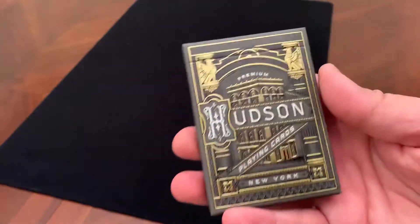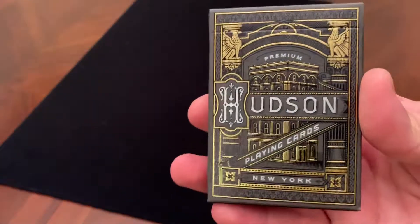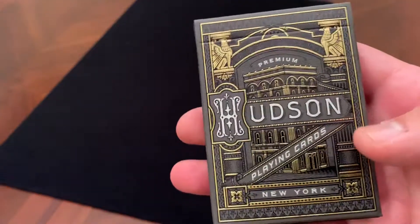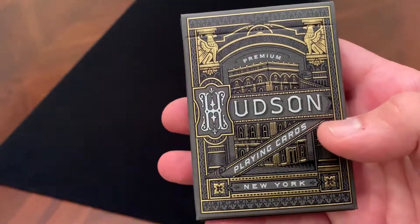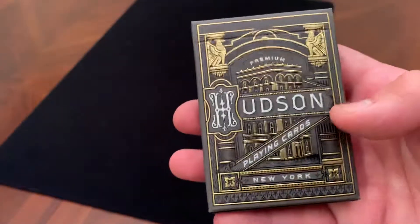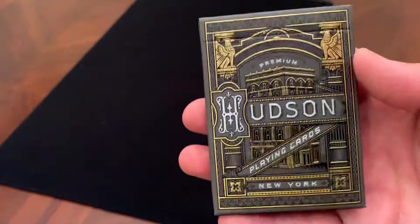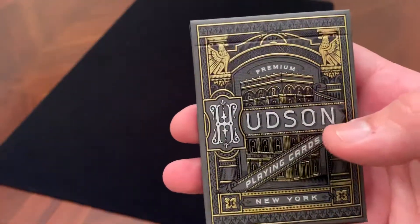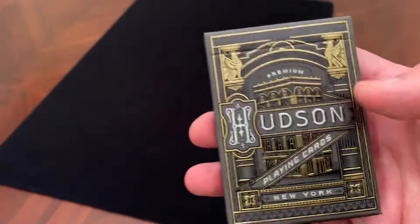Hey there, I am here to take a look at another deck of cards. This is the Black Hudson deck from Theory 11. The deck was, according to Theory 11, inspired by a legendary factory on the banks of the Hudson River that produced playing cards from 1856 until 1871. Their factory building served as the inspiration for this deck.